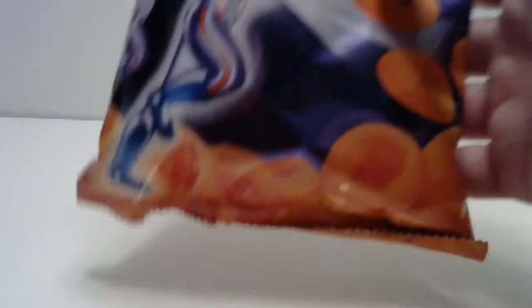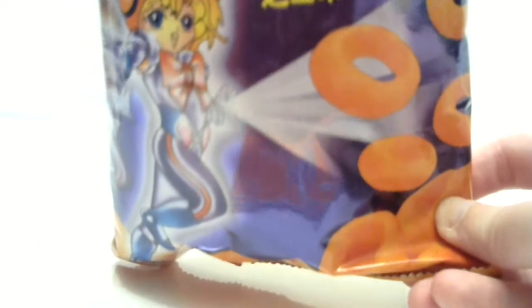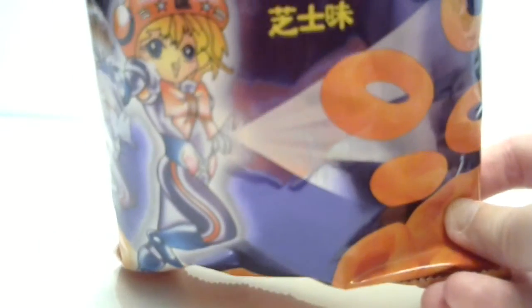Next one is kind of creepy, to be honest. Regent cheese rings — cheese-flavored snack. Can you see this little anime chick here? She's got, like, cheese rings coming out of her wrist. I'm not even joking, it's like — well, that's some weird packaging. This is from the Philippines.